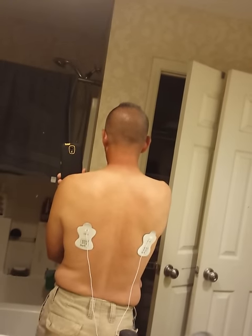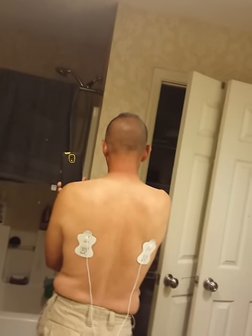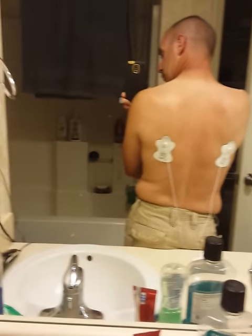So anyways, talk to your doctor. I would recommend you talk to your doctor and give this a shot. If he says give it a shot, give it a shot, man. All right, I will see you.